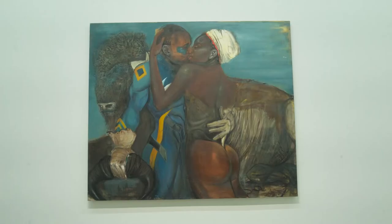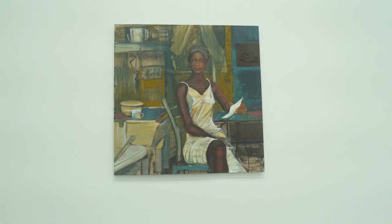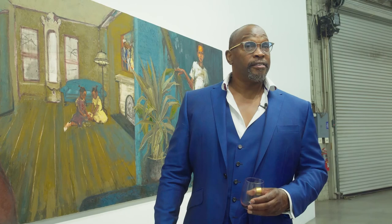The studio sounds like quite the place. Where is it located? I have two — one of my studios is in Mid-Western and the other one is in Mid-City. Is there anything else you want to shout out or talk through? Just enjoy the paintings, man.